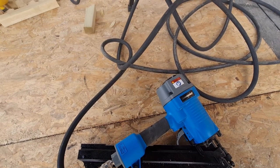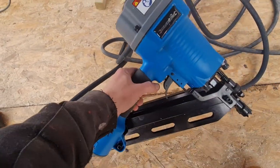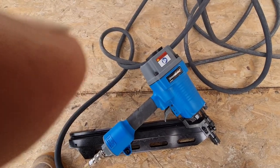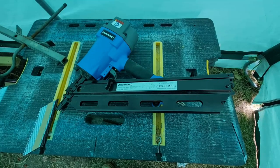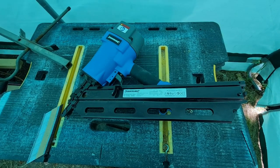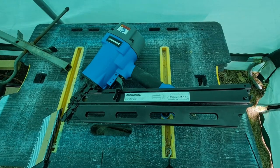I've been using it for about a week now, framing a utility room. My thoughts after this time are that this Silverline Air nailer is awesome. It's heavy I have to admit, especially when working above your head, but that is very infrequent so doesn't really count. It's easy to load with nails — I could fit two strips of 40 nails in and it simply didn't miss a beat.